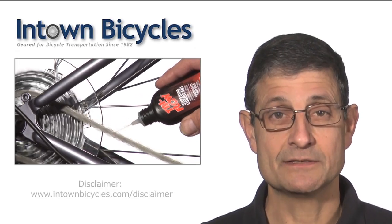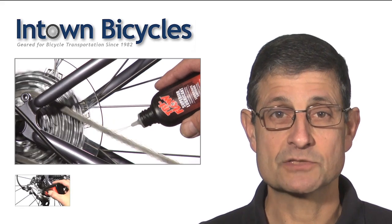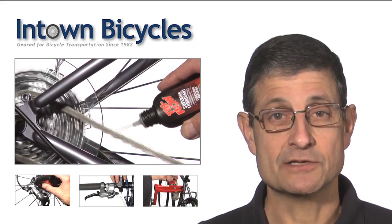I'm Mike with InTown Bicycles in Atlanta. Lubricating your bicycle is the most frequent maintenance you'll do next to pumping your tires. I'll show you what to lube and how to do it.